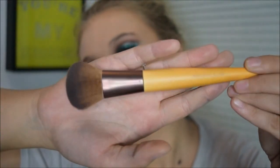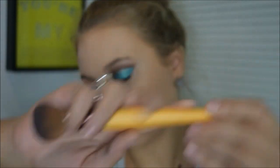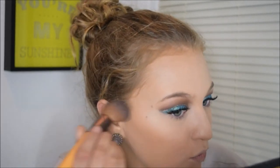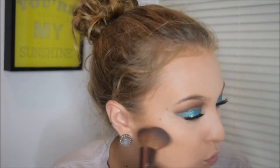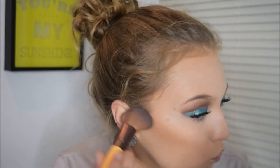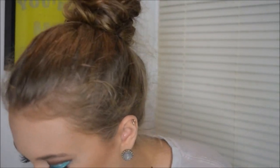Now I'm using my Hoola Bronzer by Benefit with my EcoTools Precision Blush Brush to contour. I love this brush for contouring — it's very flat and defined. Then I'm taking my EcoTools Bronzing Brush with the same Benefit Hoola Bronzer to add some color back into my forehead, give myself more depth and dimension, and also blend out the contour so it's not as harsh and looks more natural.